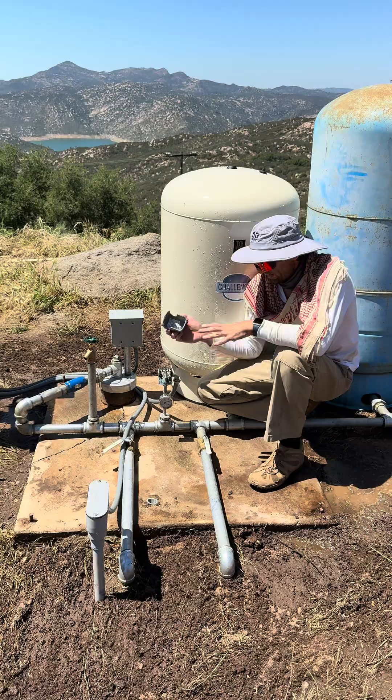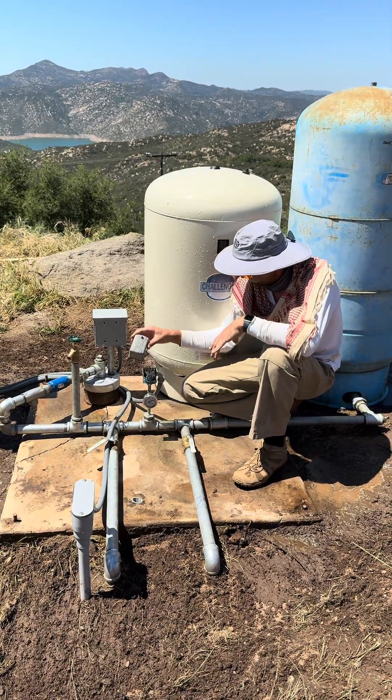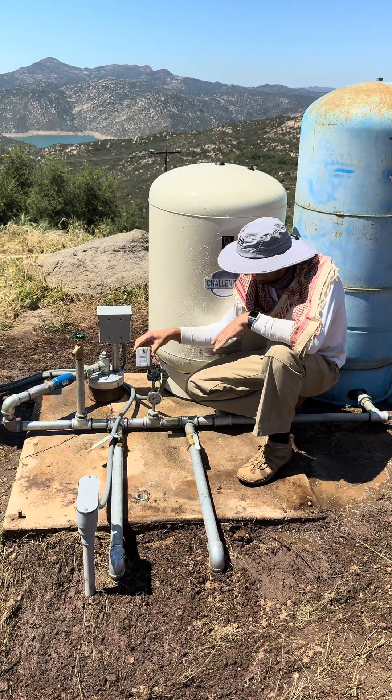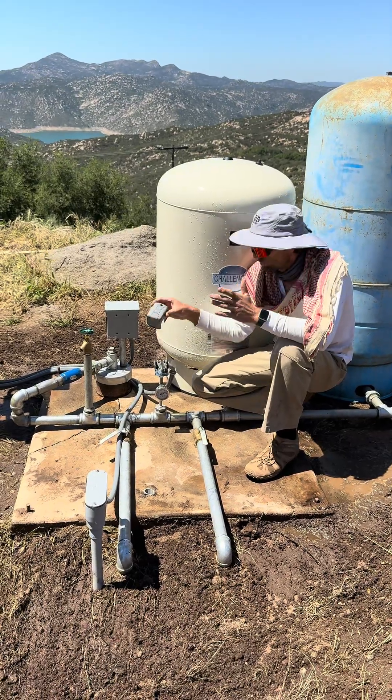If you don't have an electrical meter to test with, you can use a plastic lid. All you do is flip it in there — and you'll hear it starting. That's how you clear out the pressure switch.